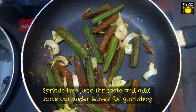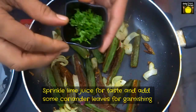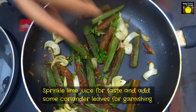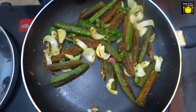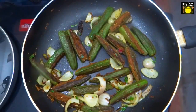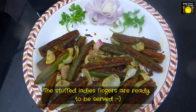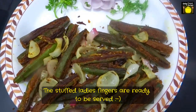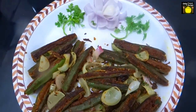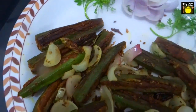I am going to sprinkle some lime juice to give some good taste, and put some coriander leaves for garnishing. The stuffed lady's fingers are ready to be served. I hope you like this video. For more videos, please subscribe to my channel.